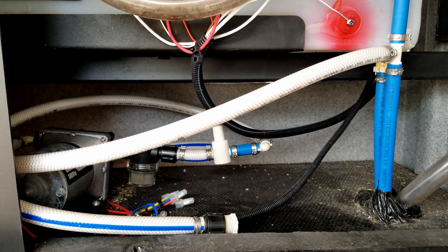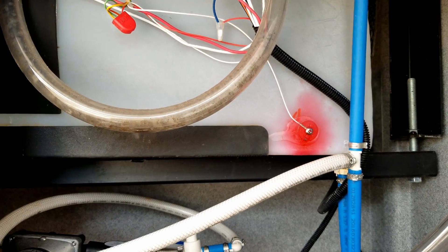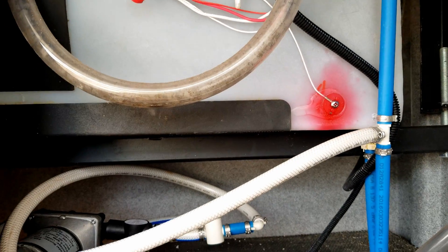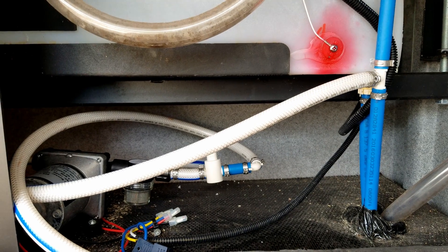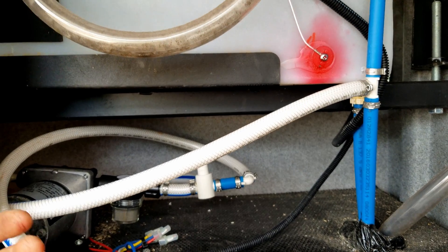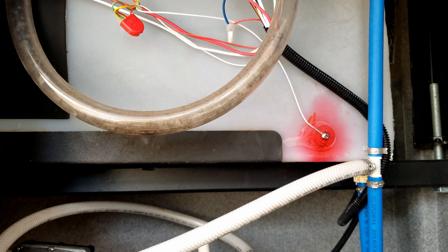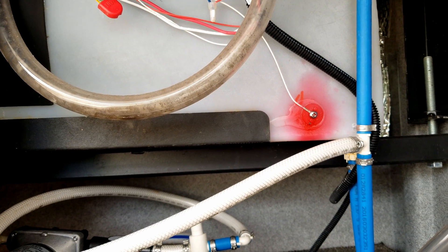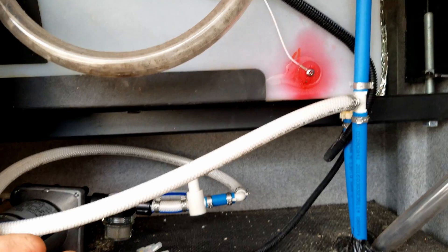Fresh water systems are often misconstrued. We actually have water in a storage tank — fresh water logically makes sense as coming in fresh into the RV, but those are actually called city water connections, where we're running off of city water pressure from a hose. The fresh water system was designed to allow you to store water and carry it with you, whether for primitive camping, a roadside stop on a long trip, or any reason you'd need water — it will supply that to all your fixtures inside.